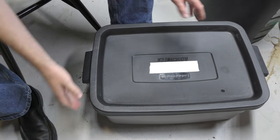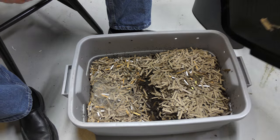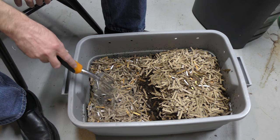So here we go. Here's the bin. Let's just see how this is doing. I see a web of material over this.